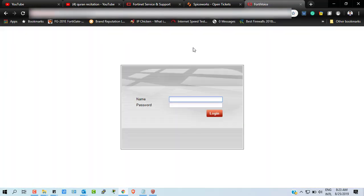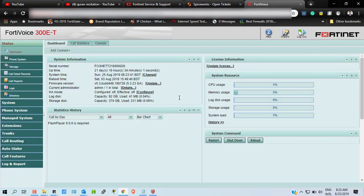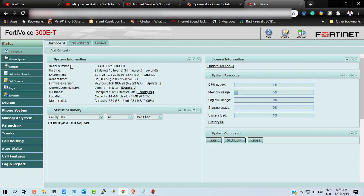Here is the FortiVoice OS Enterprise login window. I'm going to log in to my system. I'm already logged in. So to upgrade your system, let's look at what types of procedures you will have to take.